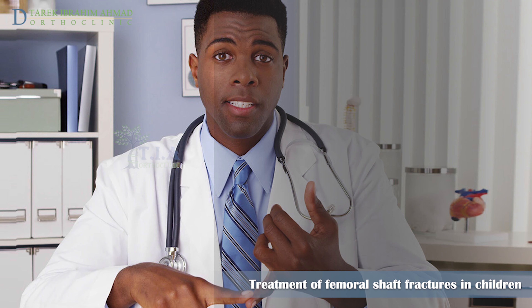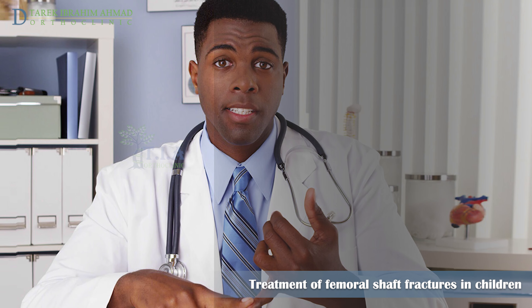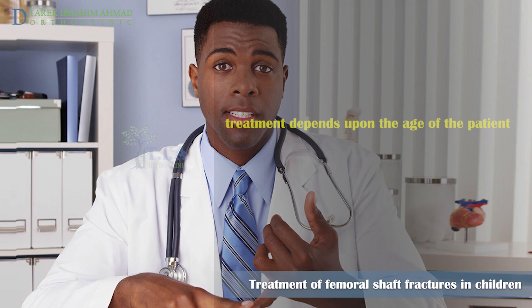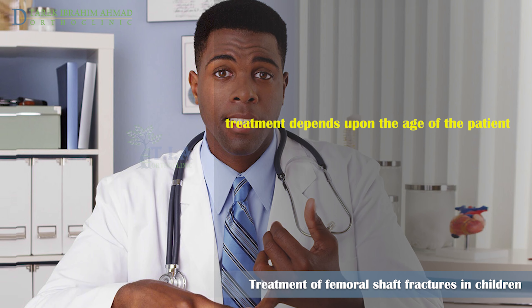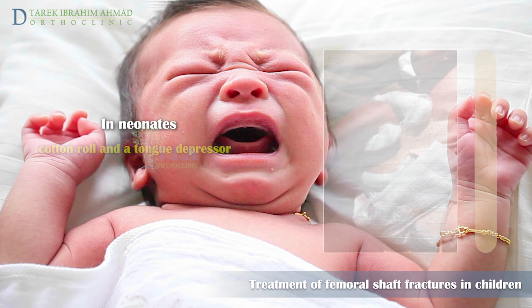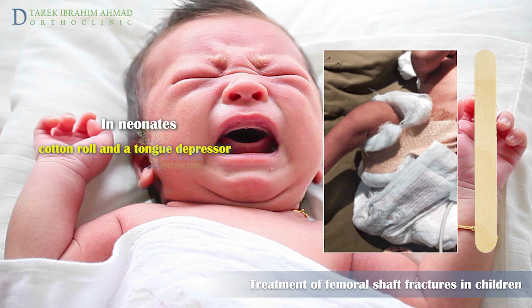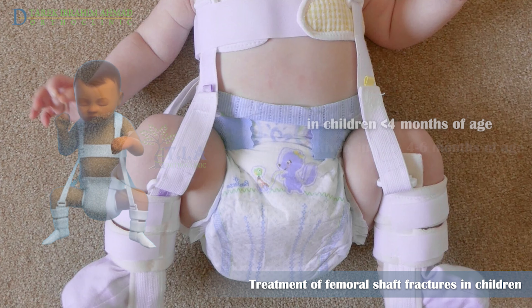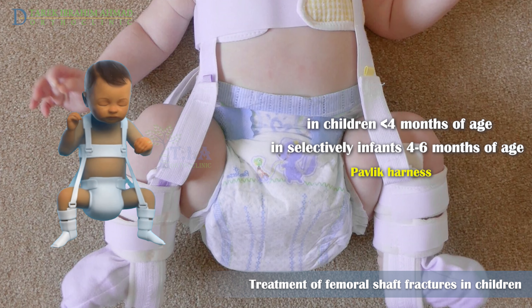Definitive care for fractures of the femoral shaft can vary significantly from short splint immobilization to open operative treatment. In general, treatment largely depends upon the age of the patient. In neonates, a soft cotton roll and a tongue depressor make a nice splint of appropriate size and padding.